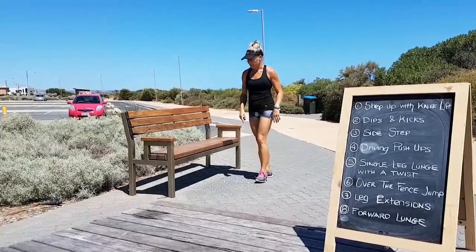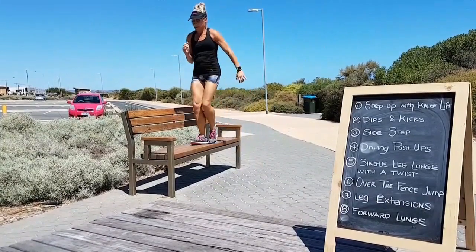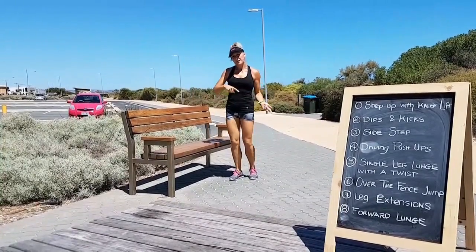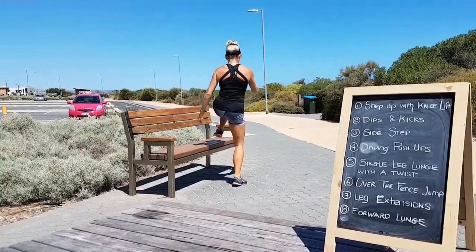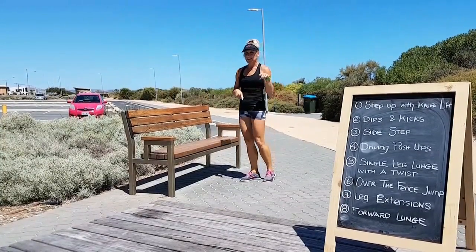Let's move on to sidesteps, get that heart rate up again, stepping up and down, up, down, 20 each side. Turn it around to the other side and then we're going to work the upper body again.